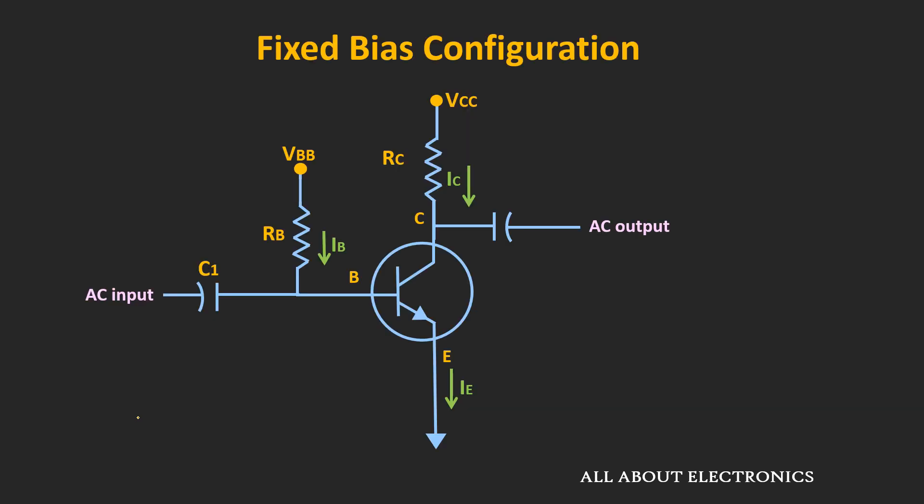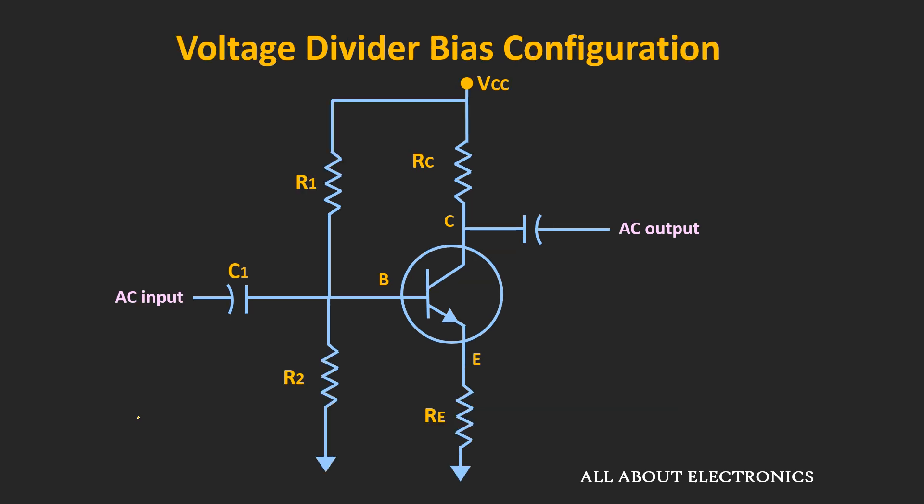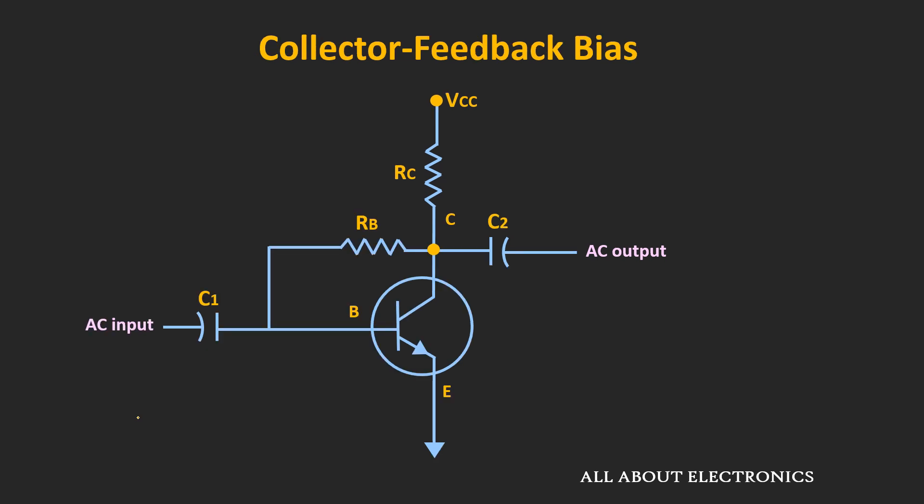In the earlier videos, we had seen the different biasing configurations of the BJT. We had seen that the designed biasing circuit should be such that even if there is a change in external parameters like temperature, there should be a minimum change in the operating point. In this collector feedback biasing configuration, the circuit tries to stabilize the operating point through negative feedback.